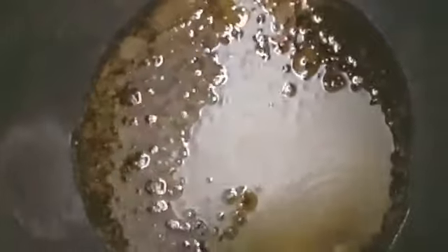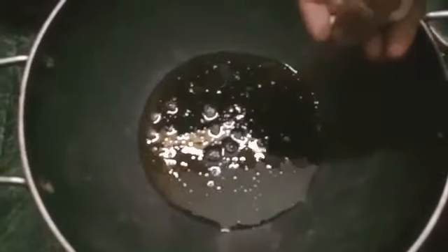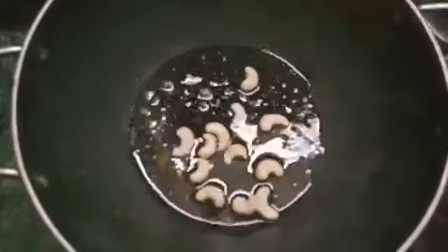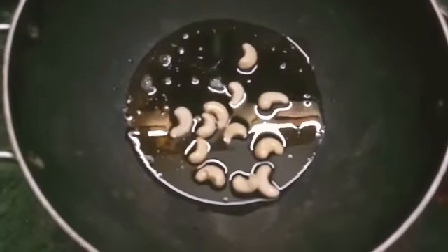I'm going to add all the ghee. I'm going to add some cashews. I'm going to add some dry grapes.